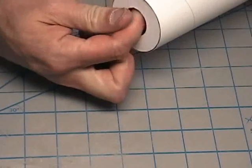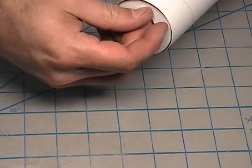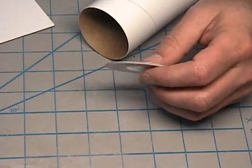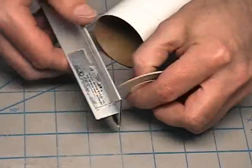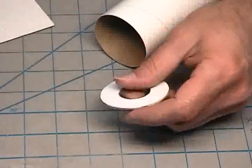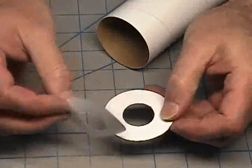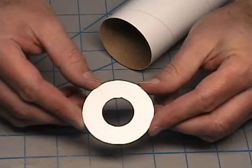We'll also check the outside diameter to make sure it will fit into the tube we want it to go in. This is also a pretty good fit. But if it wasn't, you would take a sanding block for the outside and go around the edge to smooth it down so that it fits into the tube nicely. The piece of paper on the outside can also be removed at this point and discarded. And when you're done, you have your nice centering ring.